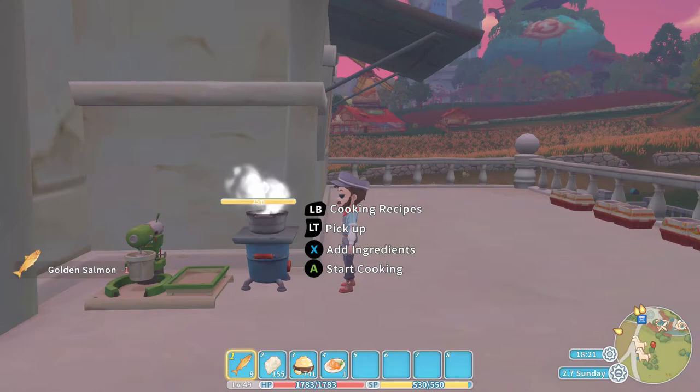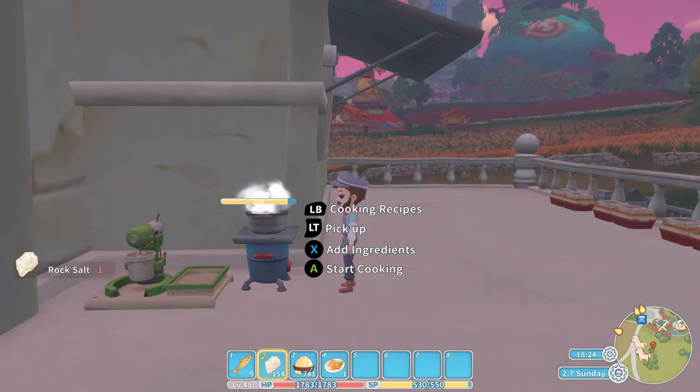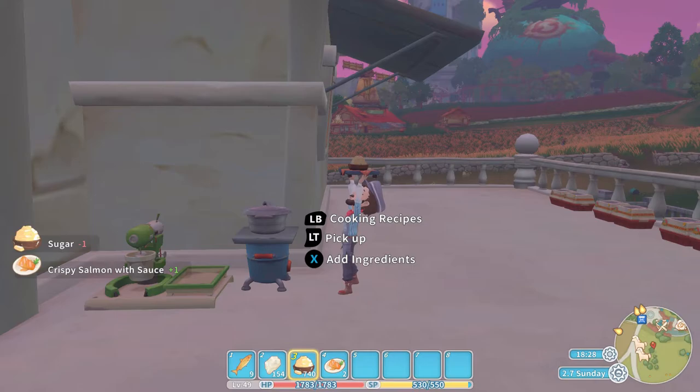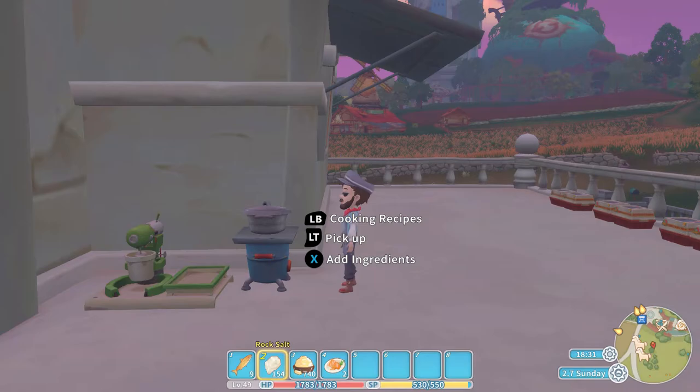Now let's get started — this is a relatively straightforward one. We put in our golden salmon, obtained by fishing of course, the rock salt and the sugar we have purchased. They all go in, press the A button to start cooking, and out pops the crispy salmon with sauce.